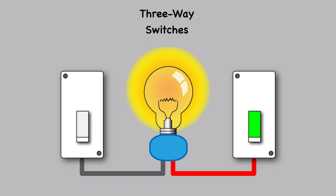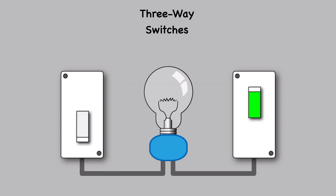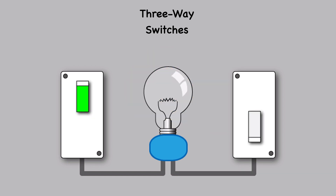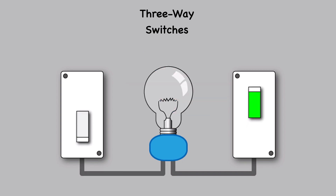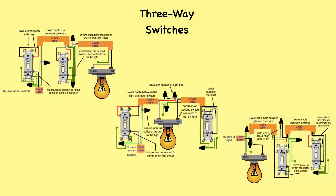It is commonly used in hallways or large rooms where you want to turn the lights off and on from either end. In a three-way switch setup, two switches are connected to the same light fixture, enabling this dual control functionality. Several wiring schemes can be used to connect three-way lighting circuits depending on the location of the source in relation to the switches and lights.